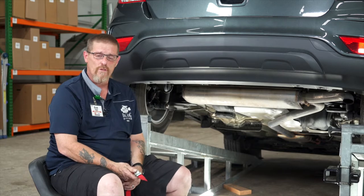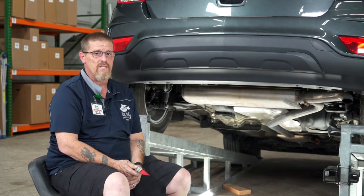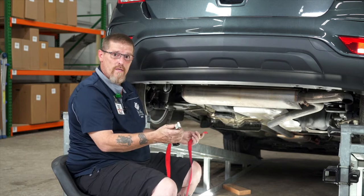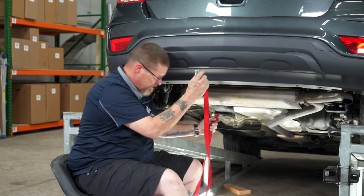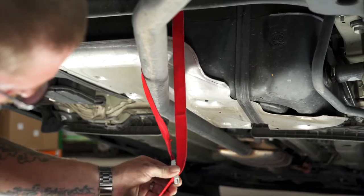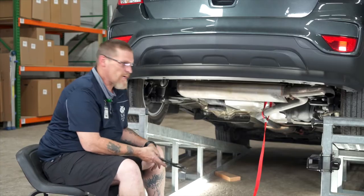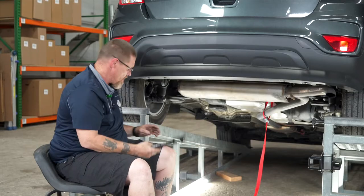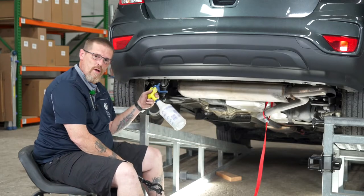First things first, we have to lower the exhaust to make the installation easier. I'm going to start by strapping the exhaust so when we lower it, it doesn't damage the exhaust. Next, we're going to remove these two exhaust hangers using our exhaust pliers and a little bit of soapy water.